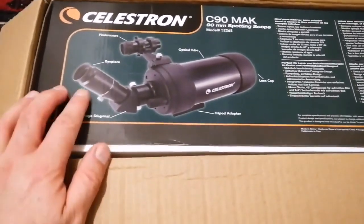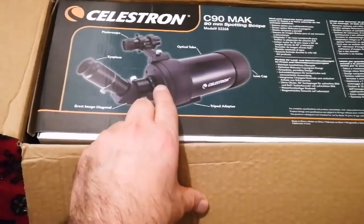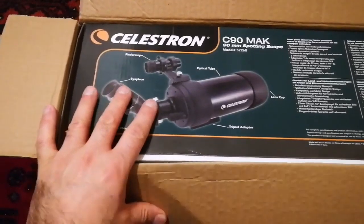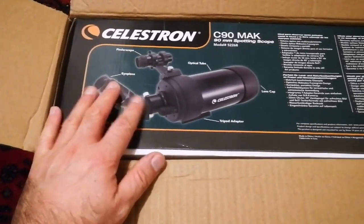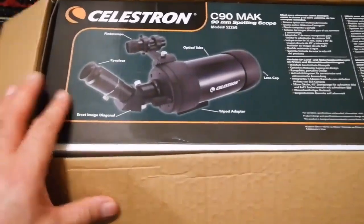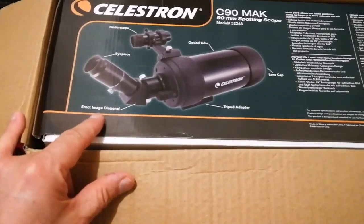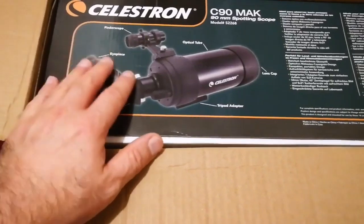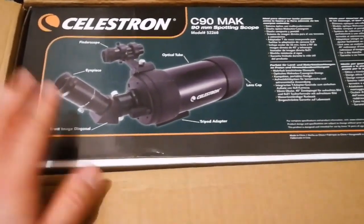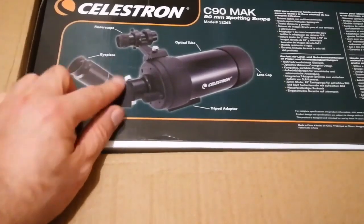I liked it especially because I saw several videos showing that the optical quality of this telescope was really good. We could easily see the diffraction patterns on a light source like a star. I also liked it because it has a 45-degree erect image diagonal, which means you can see images upright instead of upside-down as with a normal astronomical telescope.